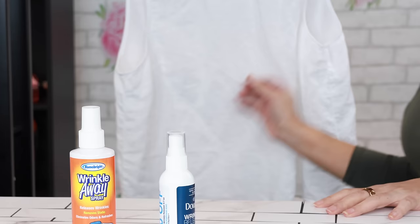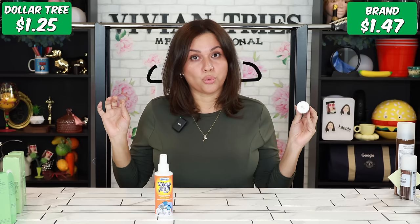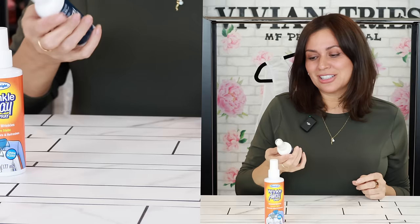I have this shirt behind me — you can see how wrinkled it is. As we go through the video, we'll check back on it to see which one released the wrinkles better. I've never been able to get completely wrinkle-free, but it releases most of them. The Dollar Tree one smells really nice — lovely, really nice — and it's just as good as the Dawn.